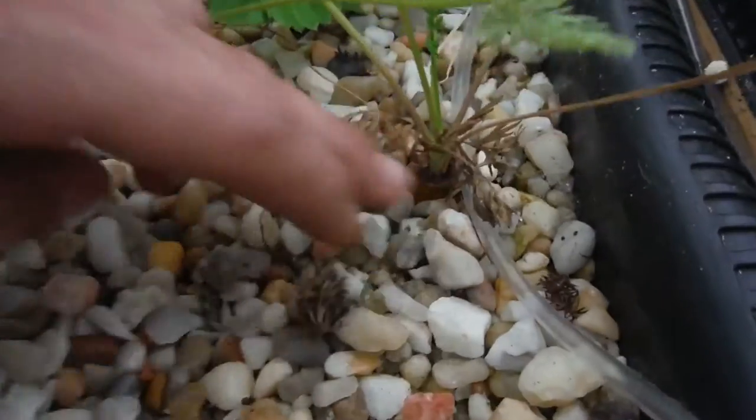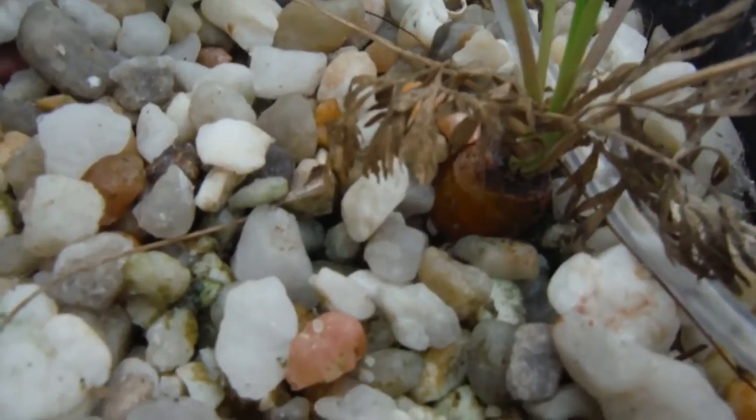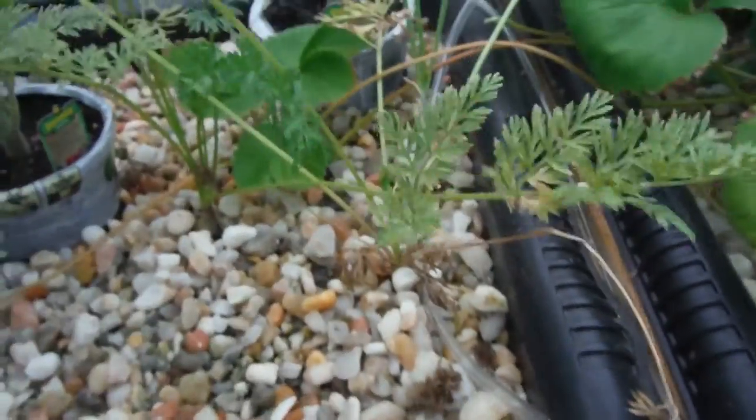Right over here — nice looking carrot there, another one right over here, not looking so bad, kind of dark colored. Cover them guys right back up.